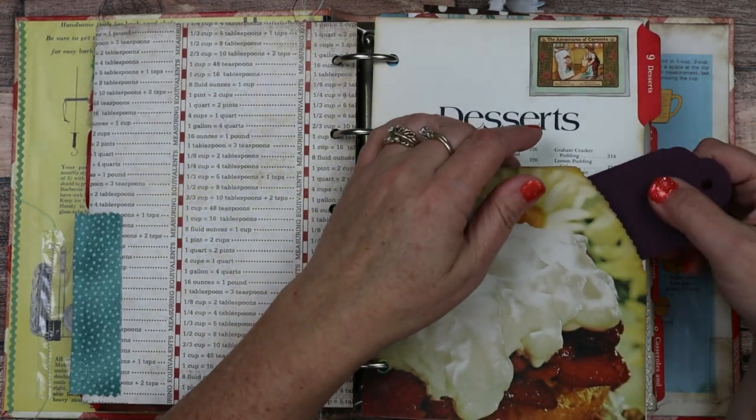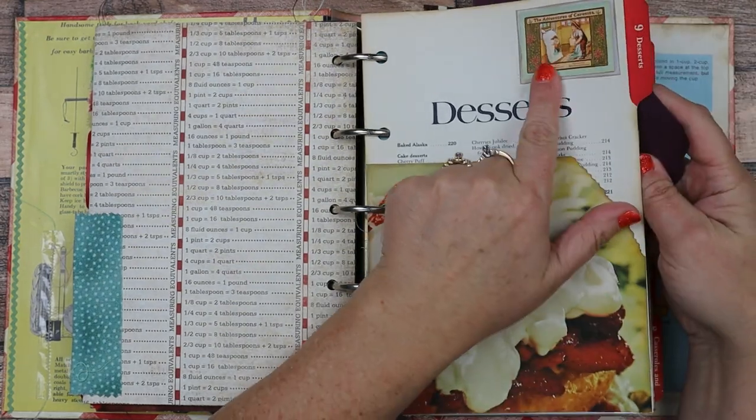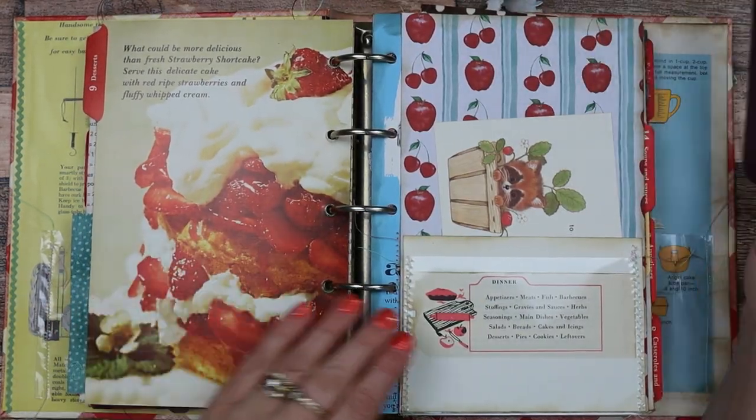Here is another pocket — a corner pocket. I just did a little bit of edging on it — it's a pretty desserts image. And here's another advertisement, the adventures of Sarasota flour. Strawberry shortcake picture on this side.